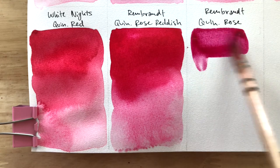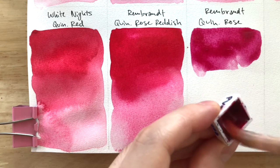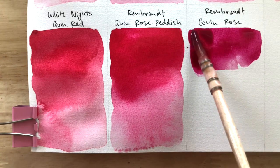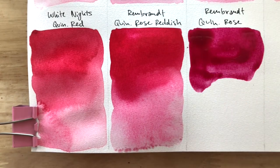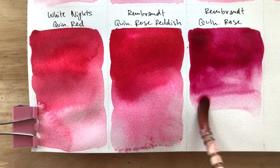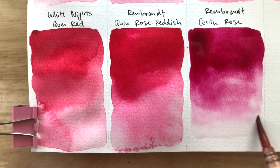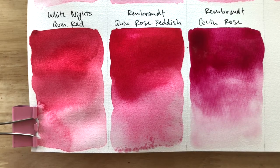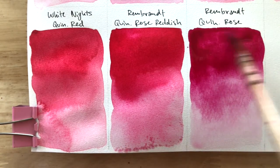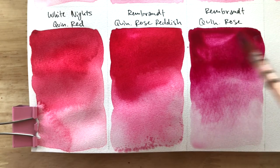You can clearly tell that between the White Nights Quin Red and Rembrandt's Quin Rose Reddish, this one is warmer than this one. Since Rembrandt already has a Quin Rose, I expected the Quin Rose Reddish to have a larger difference in hue. It's quite pink. And even though Rembrandt's Quin Rose is rather pink and there is a clear difference between the two, I did want it to be much more red and warm. Rembrandt's Quin Rose wasn't too different from my PR122, because it's on the more violet-y end — not PV19 beta, but it's almost there.